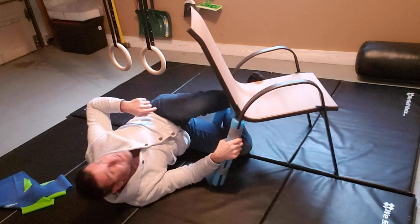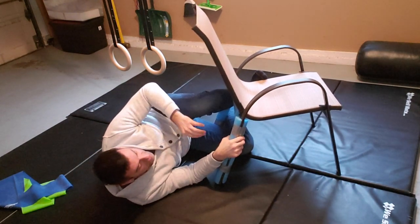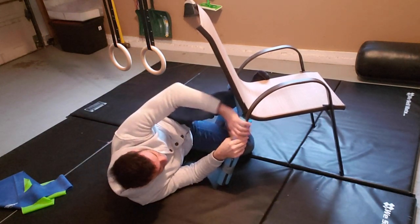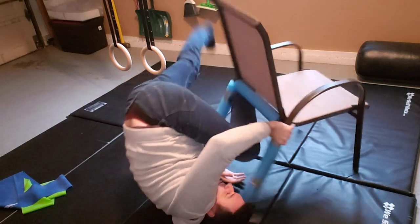I saw a video way back at the beginning of quarantine on Leg Locker's Instagram — it was a guy entering the saddle on a chair. So I tried it myself and thought there's got to be a better way to do this.